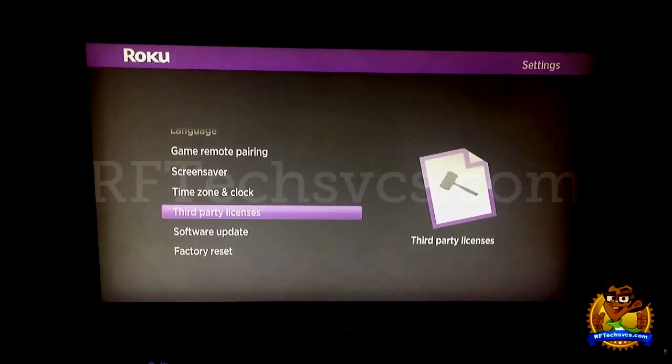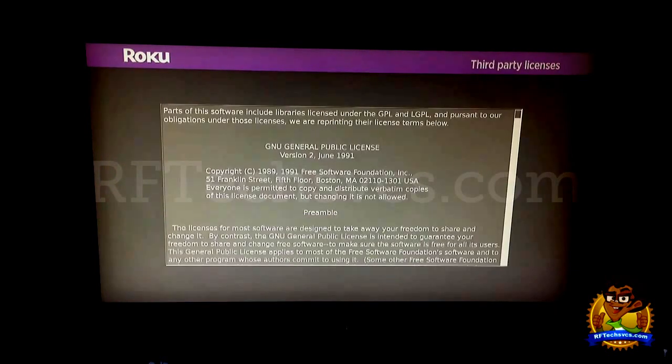Next is Third Party Licenses. There's not really much to see here — it just goes over the user agreement. From what I've been told and read, this pretty much pertains to the different channels you've got the Roku 2 device hooked into. Basically it's the acceptance or user agreement for when you download the third party apps and channels that aren't initially provided by Roku.